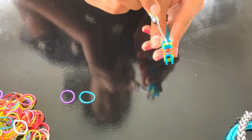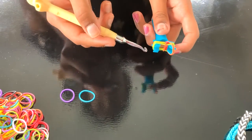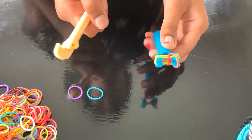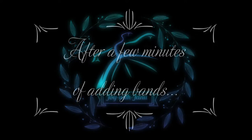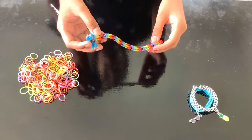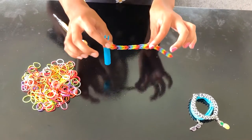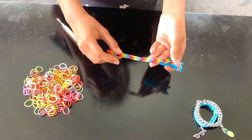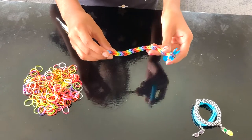You will need to keep doing this, repeating the process for however long you want the bracelet to be. I have created this bracelet based on my wrist, but you can create it any length you like. I've also added some black to give it some color.